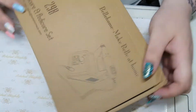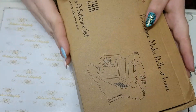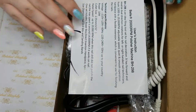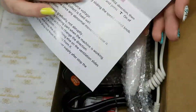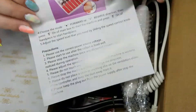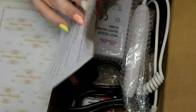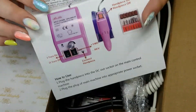As you can see it comes quite well compacted. It came really securely in a huge box which I thought was a bit unnecessary, but whatever. Inside you have your instructions and things like that, which tell you how to use the drill bits and how to set up the machine and so on.